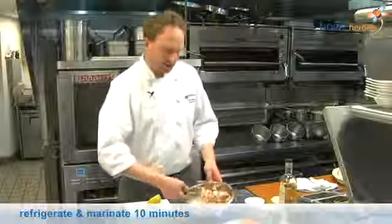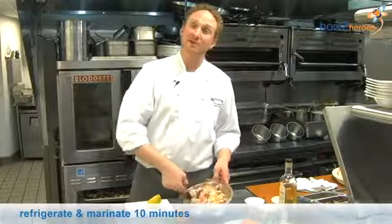So we're going to let the salt, the lobster, the citrus, and the juices sit and marinate in the refrigerator for about ten minutes. Then we'll come back, squeeze it out, and make our lobster rolls.